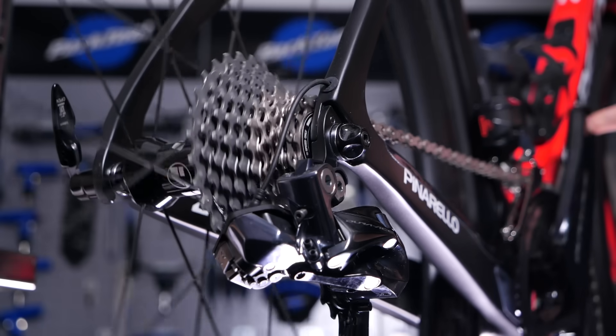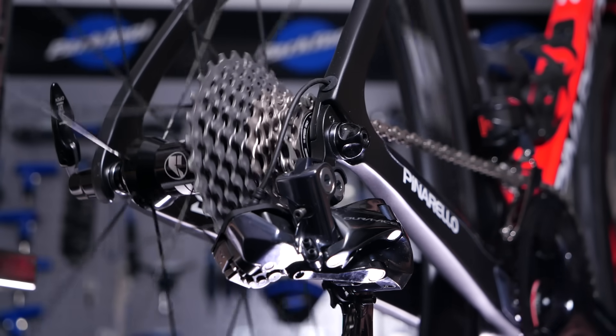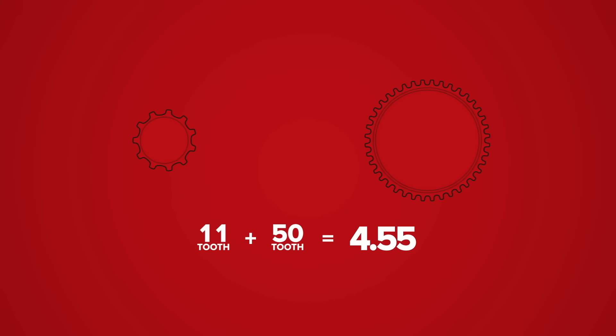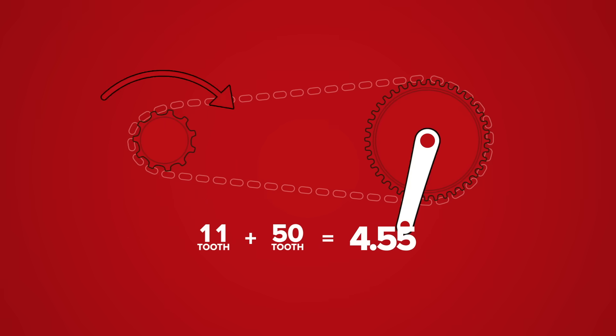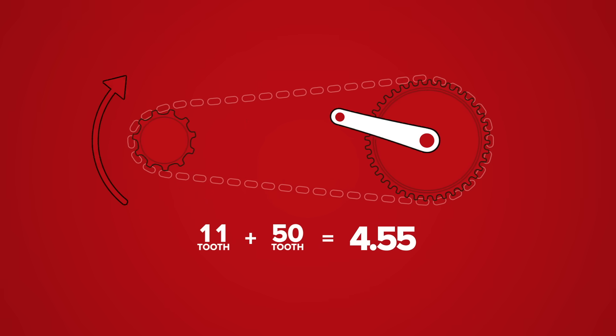At the opposite end, if you shift into your fastest and hardest gear, the ratio is much bigger. For example, if your biggest chain ring is 50 and your smallest cog at the back is 11, that results in a ratio of 4.55, meaning the rear wheel will spin 4.55 times for every one rotation of the pedals. This is a harder gear to get going but is useful once you're traveling at speed or going downhill.